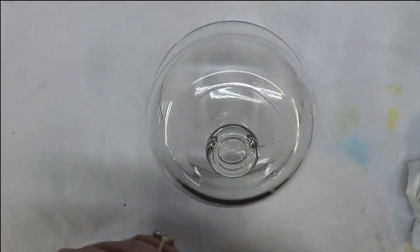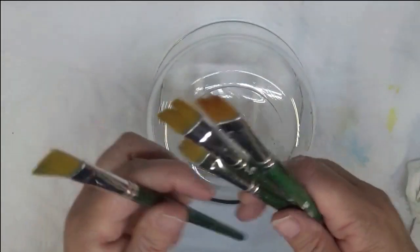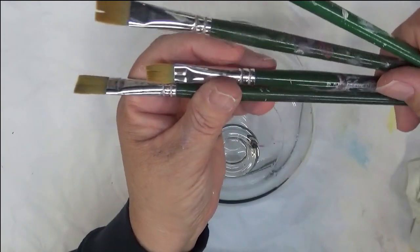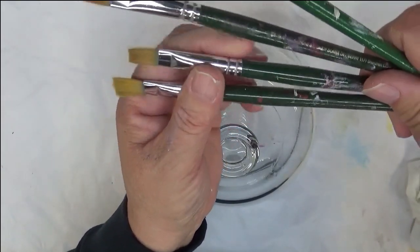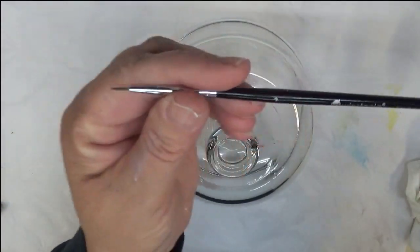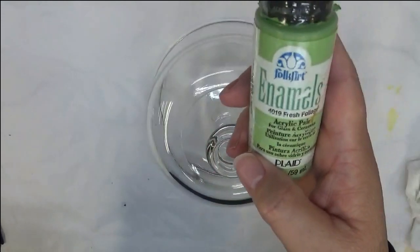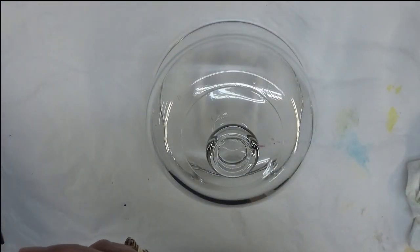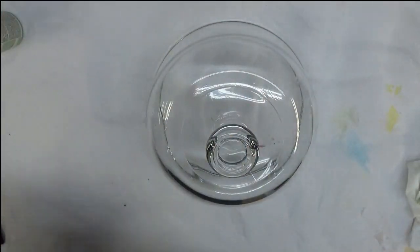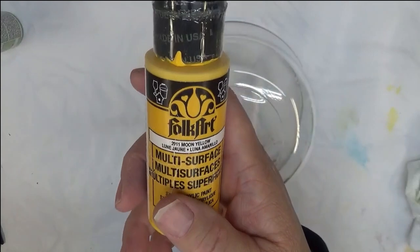Today I'm going to be showing you how to paint a marigold spray of flowers. I'm back to using the flat brushes — I have number 12, 10, and 8. Then I have a Westonia Fineline brush, which is a fingernail brush. The colors I'm using today are Fresh Foliage, Thicket, Engine Red, and Moon Yellow. All my paints are Folk Arts.